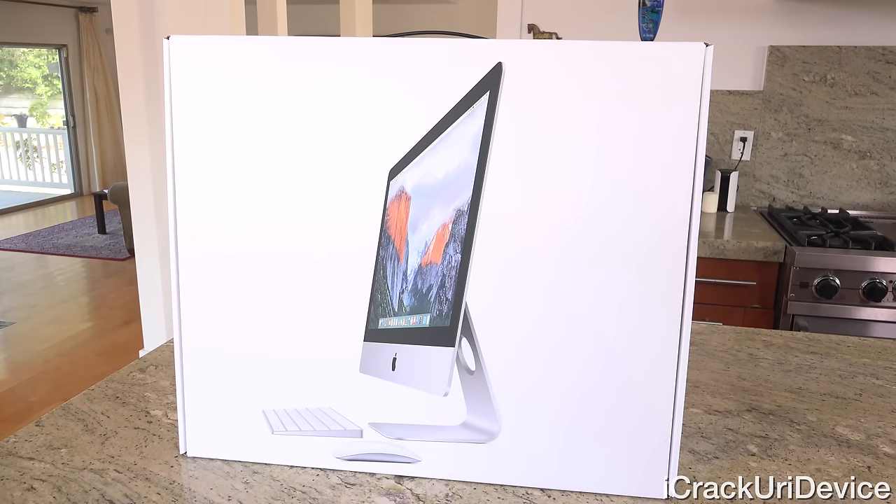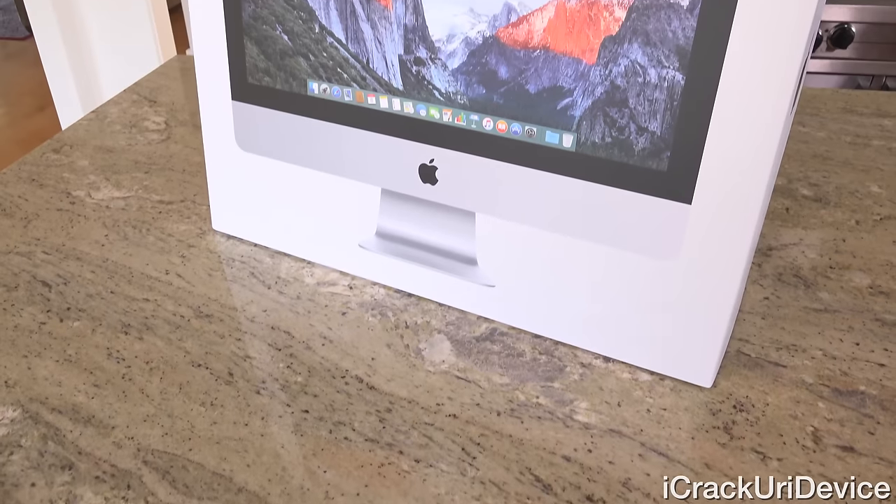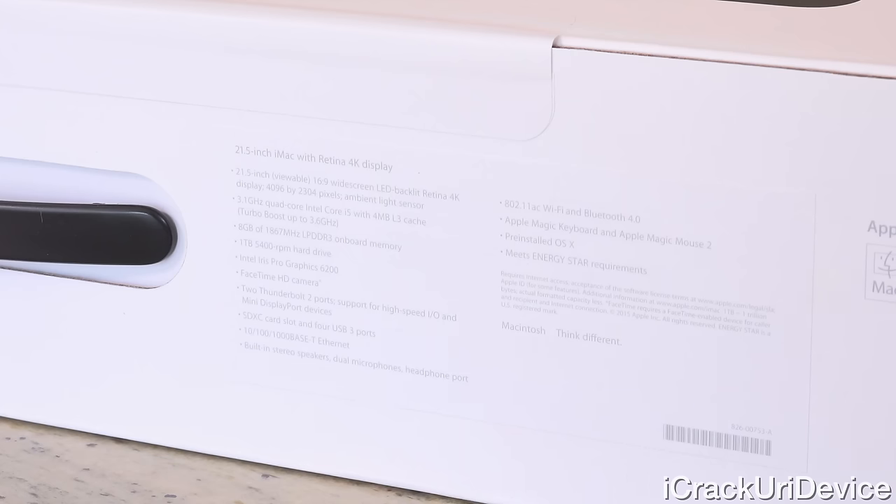Now that we have some of the pricing information out of the way, let's take a quick look at the box. On the front, you'll notice it just displays the iMac itself. Both sides sport the Apple logo with some additional unique information on the right-hand side. The other side has a different profile of the iMac, booted into OS X El Capitan. And the top has the tech specs.